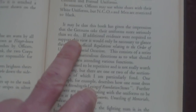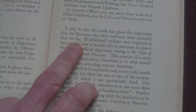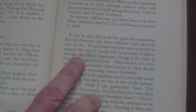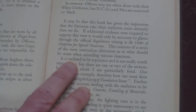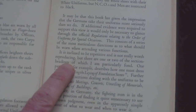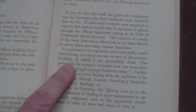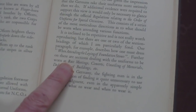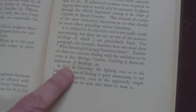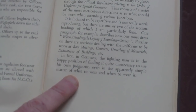To round the book off, it says: 'It may be that this book has given the impression that the Germans take their uniforms more seriously than we do. If additional evidence were required to support this view, it would only be necessary to glance through the official regulations relating to the order of uniforms for special occasions.' This consists of the most meticulous directions as to what should be worn when attending various functions — race meetings, concerts, unveiling of memorials, dedications of buildings, etc. 'In fact, in Germany the fighting man is in the happy position of finding it quite unnecessary to use his own judgment, even in the apparently simple matter of what to wear and when to wear it.'